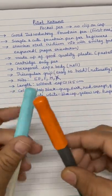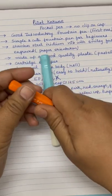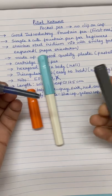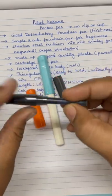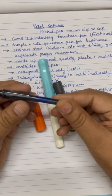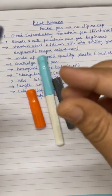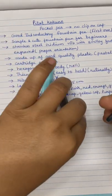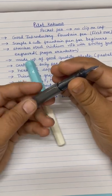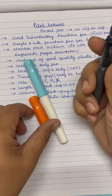Let us see how it writes. I got a black cartridge with the pen, but since I had a blue cartridge with me, I inserted the blue cartridge. I think the ink in this pen is already over. I am reviewing it after using it for 4 to 5 months, and the pen is good. I will recommend this pen — if you like pocket pens, I will recommend this pen.